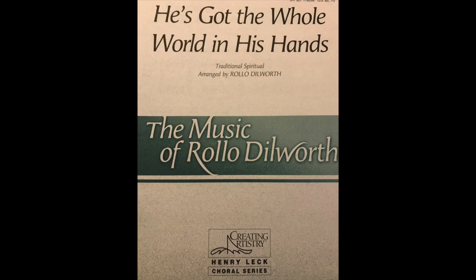Hands, in his hands. He's got you and me, brother. In his hands, he's got you and me, sister. In his hands, he's got every person. In his hands, he's got the whole world in his hands.